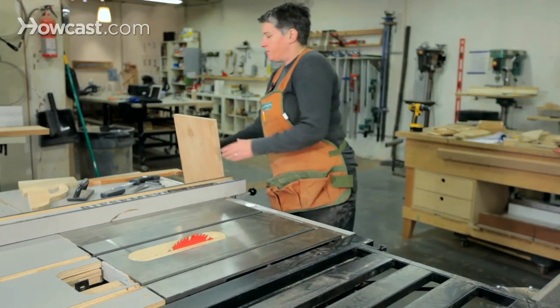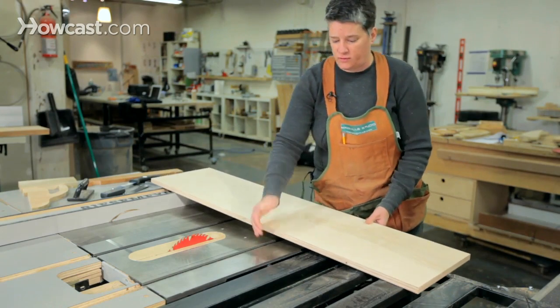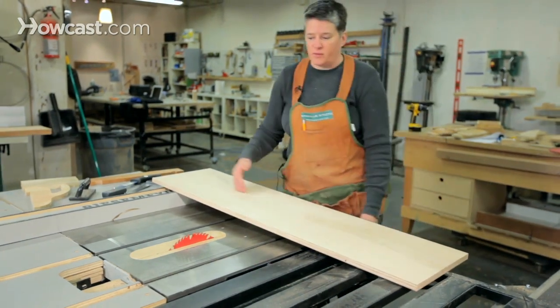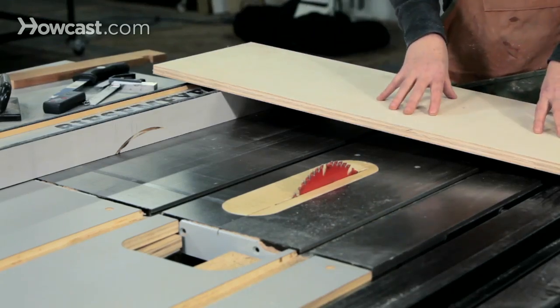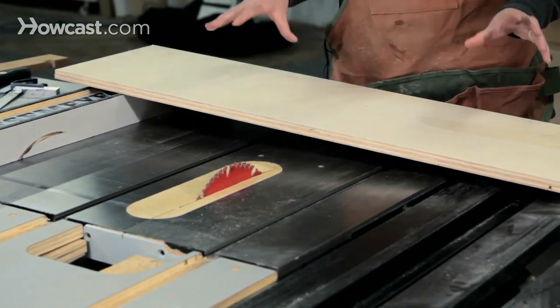A cross cut is when you're cutting across the short dimension of a piece of wood, and a rip cut is when you're cutting along the length of the wood. The reason we differentiate between those two types of cuts is because you have to use two different fence systems in order to get the job done.